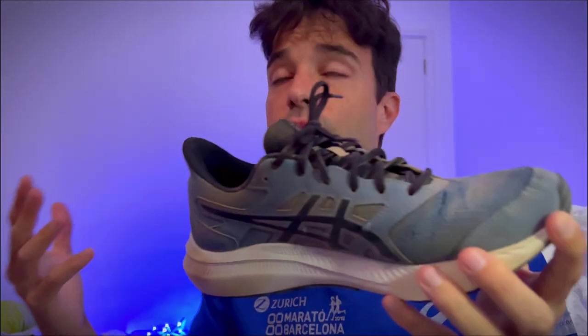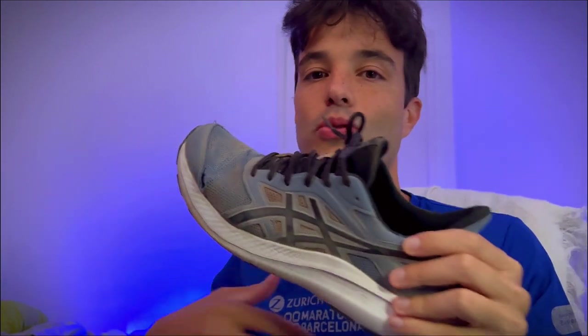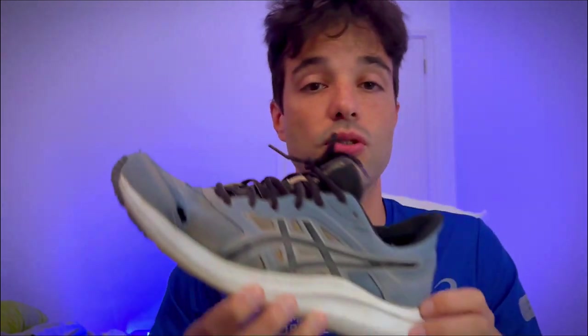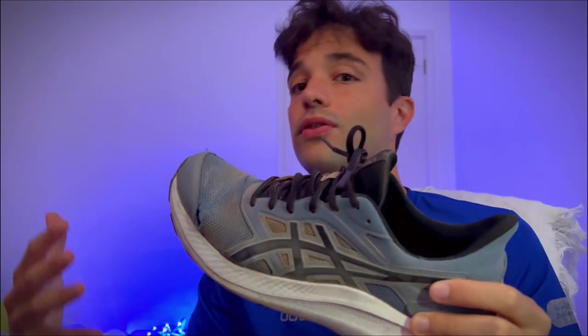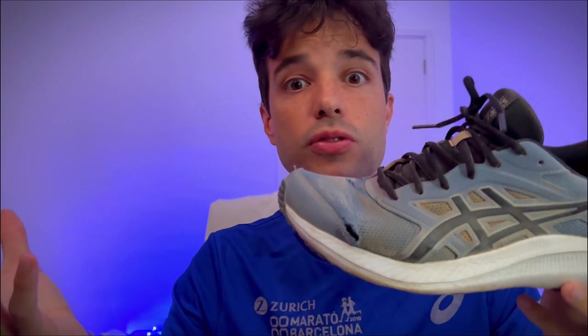Besides those two very important points, they are a great looking shoe. I mean, I would wear them even if I wasn't a runner — just to go to the shopping mall, the supermarket, or walk around the park. They're very comfortable and very good looking. They fit well with every outfit possible, really, unless you're going to a very elegant dinner with a suit — but other than that, they are fantastic. They also come in multiple colors.